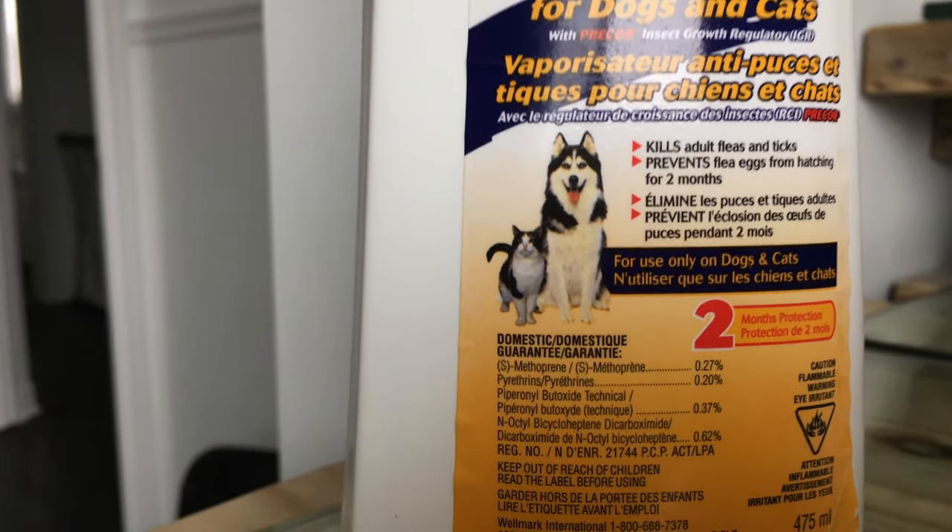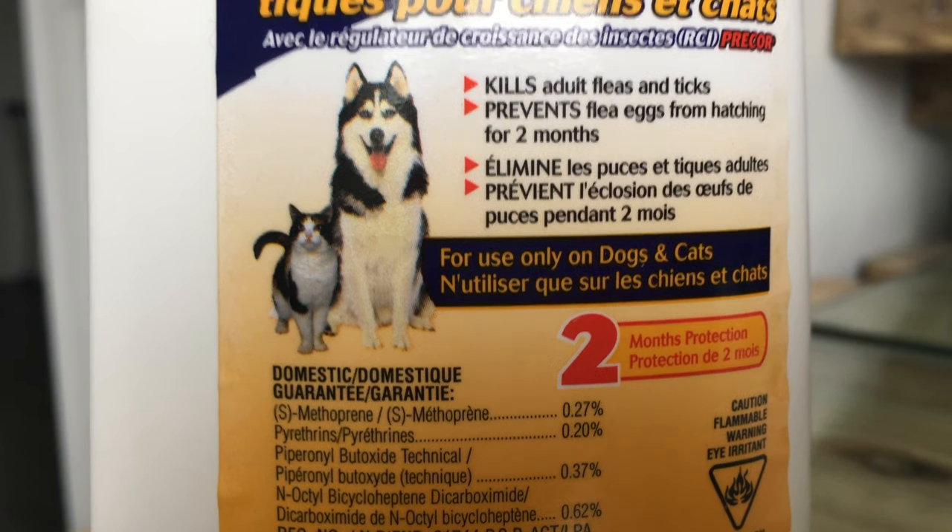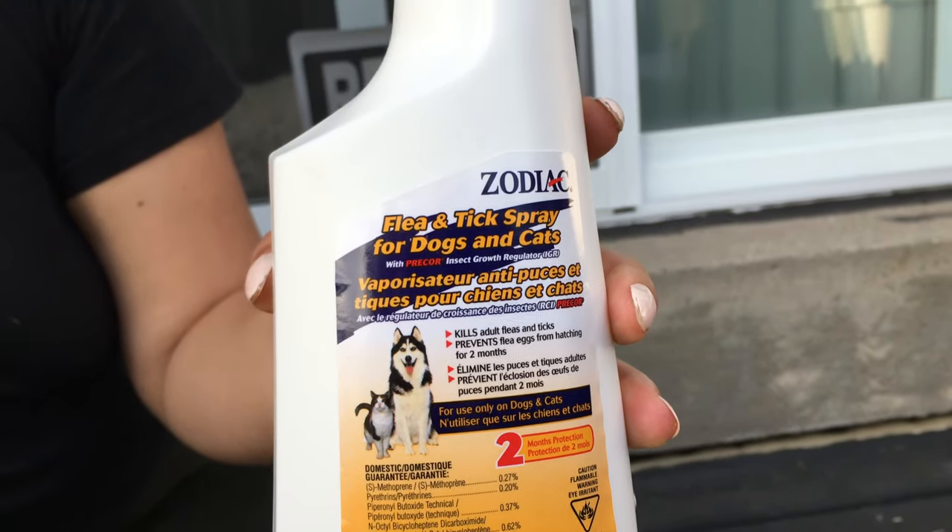Hi everybody, today I just want to review this Zodiac spray. It's supposed to protect your dog and cats from fleas and ticks for at least two months.